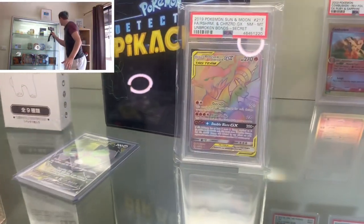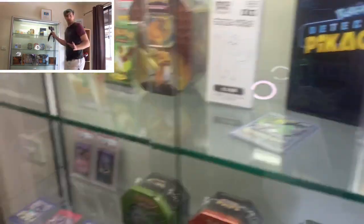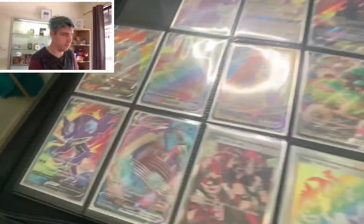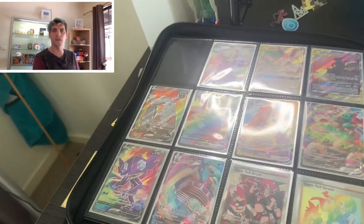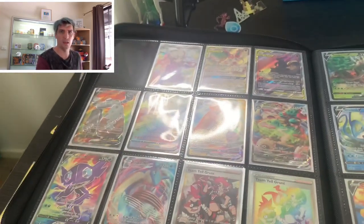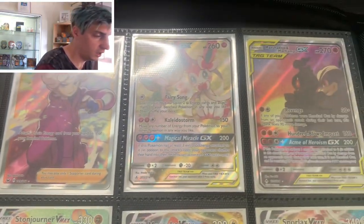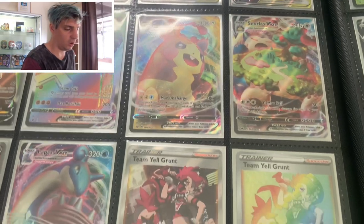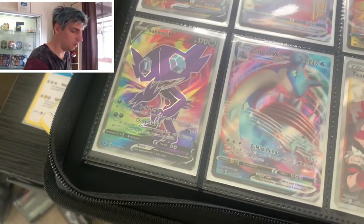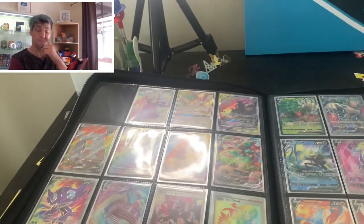I'll just zoom up here - I've also got the Charizard there. That was the big ticket for my Unbroken Bonds set. I think the next one is the Blastoise, which is pretty awesome as well. Next we've got a few more Unbroken Bonds, and this is Sword and Shield, which I haven't done a hell of a lot with.